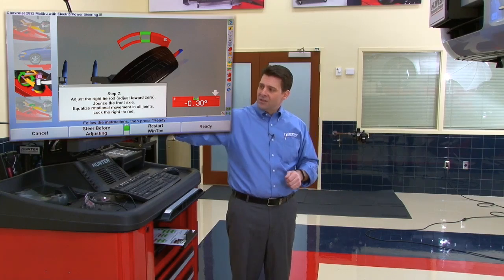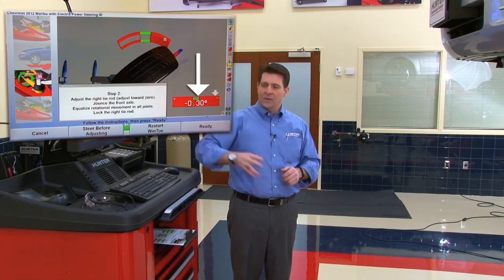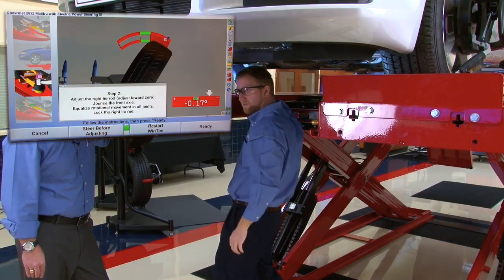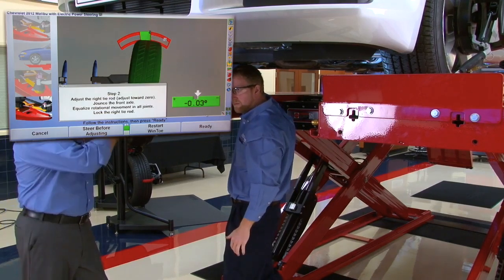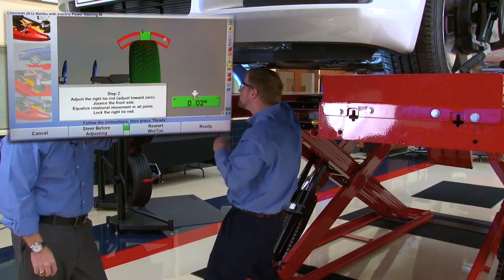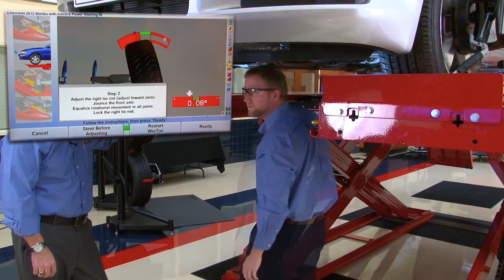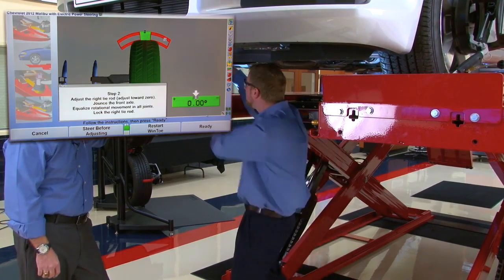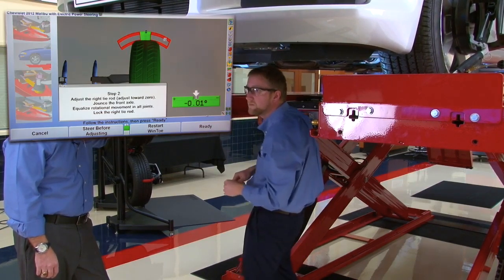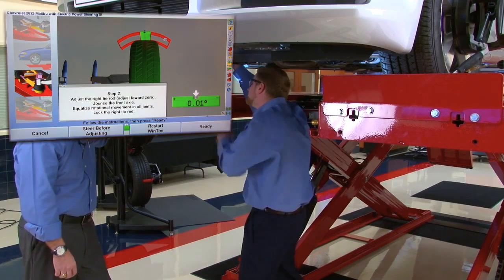Jim should watch the bar graph on screen and slide the adjustment to bring the arrow right into the center of the valley. Looking good. As Jim brings the arrow to center, Tom reminds him that before tightening the jam nut, it's very important to jounce the suspension as noted in step two. After jouncing — nearly perfect — Jim can go ahead and tighten the jam nut down.